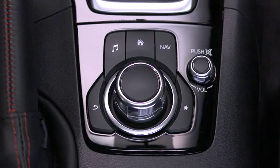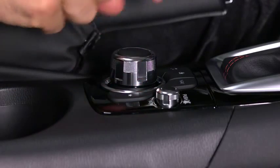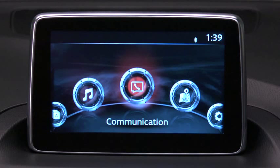As the primary means for operating the infotainment system, the Commander control allows you to keep your head up and eyes on the road. The control places five buttons naturally beneath the five fingers and shows five matching icons on the home screen for touch-only operation.